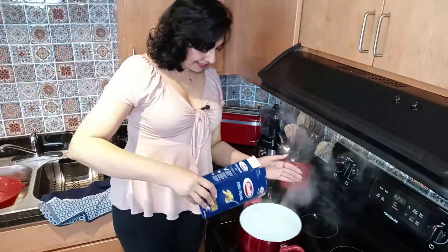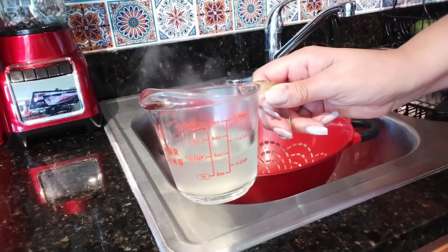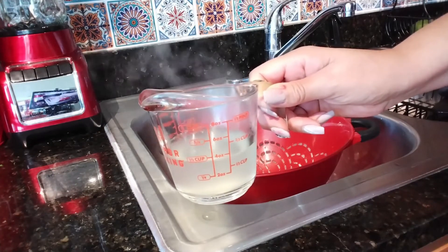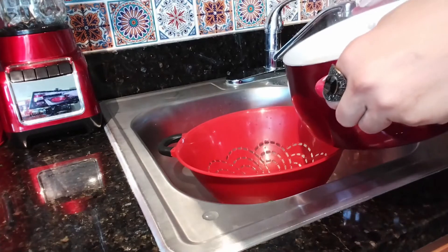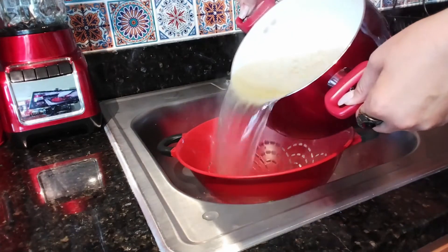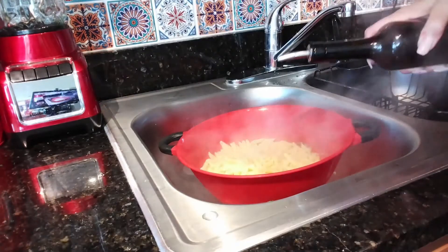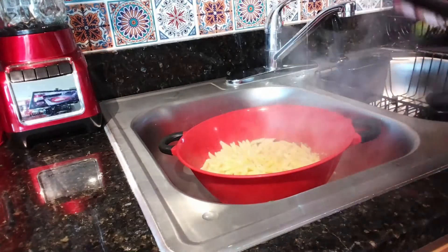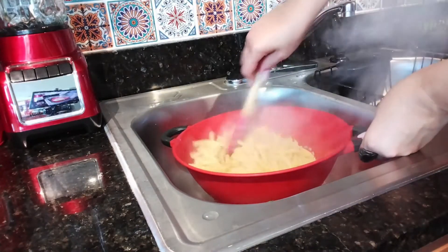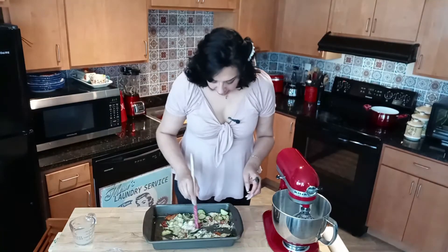Meanwhile, we're going to boil the pasta. I've got one pound of penne pasta here. Please retain half a cup of the pasta water — we're going to use that later. Drain the pasta cooked according to the instructions on the box, then drizzle it with a little bit of olive oil so it won't stick together, and stir it up.